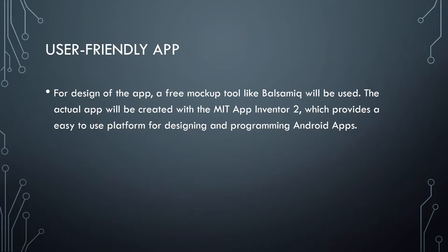In order to design the application, a free mockup tool like Balsamiq will be used. The actual app will be created with MIT App Inventor 2, which provides an easy-to-use platform for designing and programming Android applications.